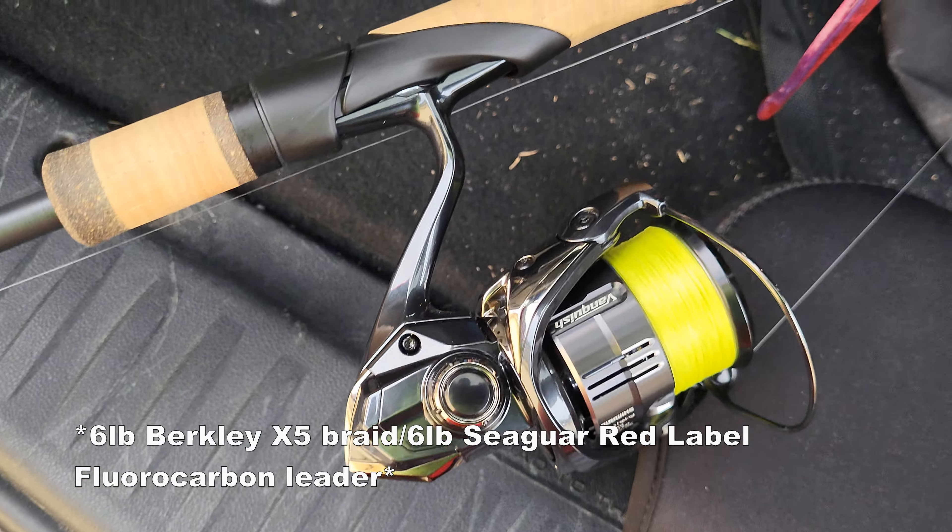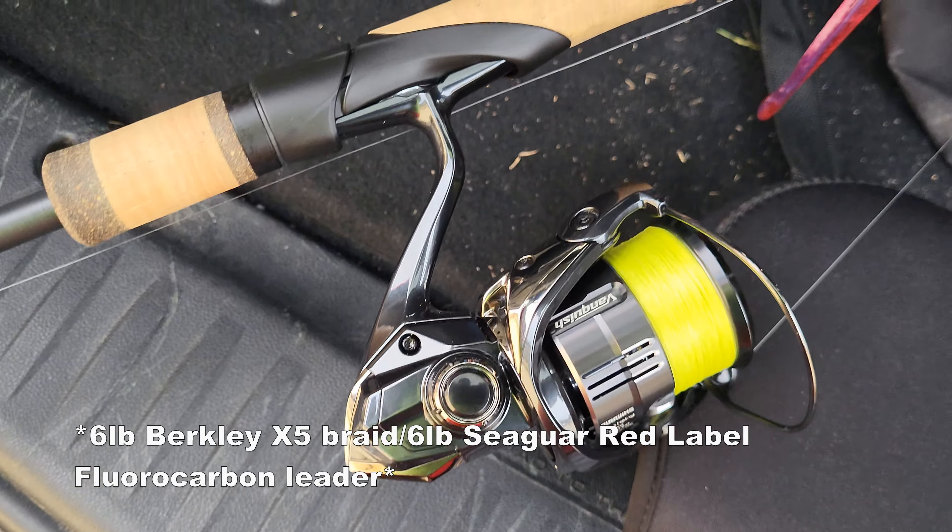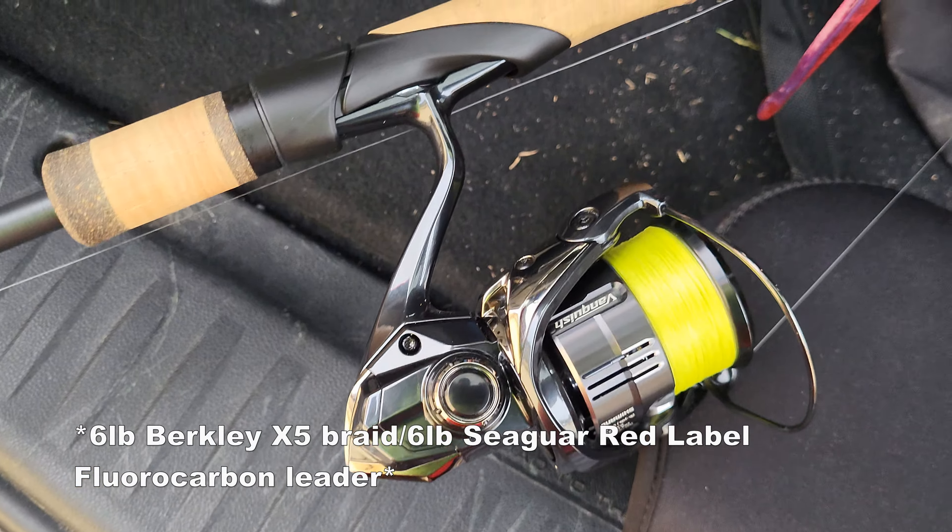There we go — nice fish on the wacky rig! He wasn't going nowhere either. You see where that hook was? Oh God — yeah, it wasn't. He was definitely not going nowhere.